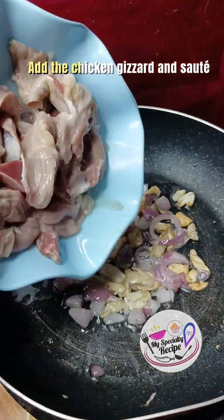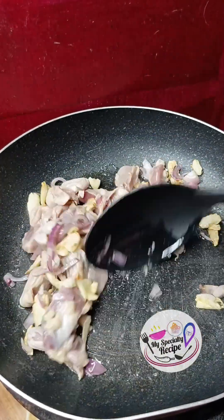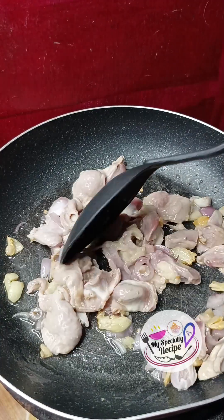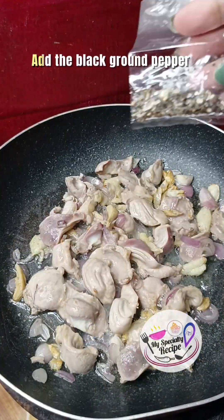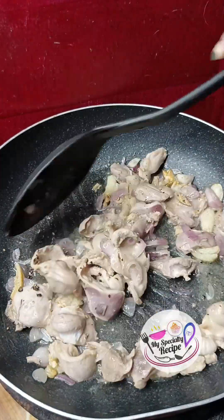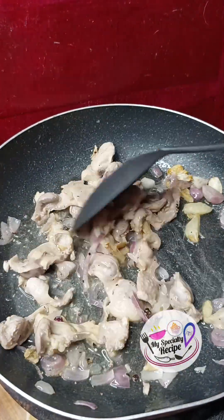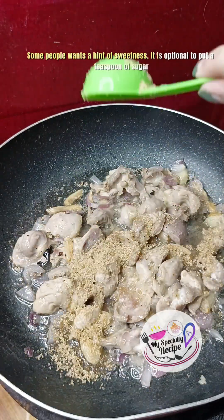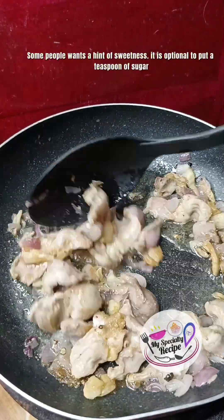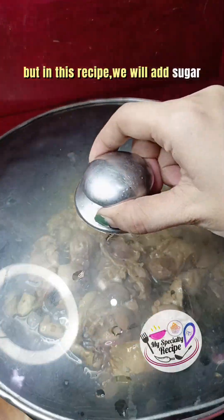Add the chicken gizzard and sauté. Some people want a hint of sweetness — it is optional to put a teaspoon of sugar, but in this recipe we will add sugar.